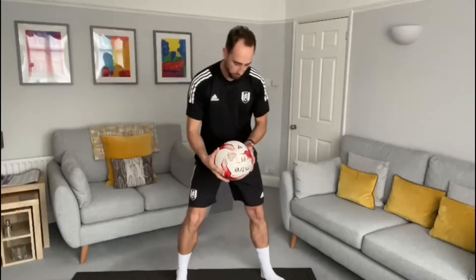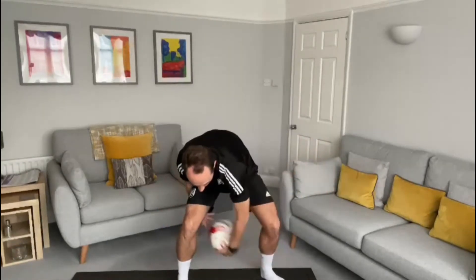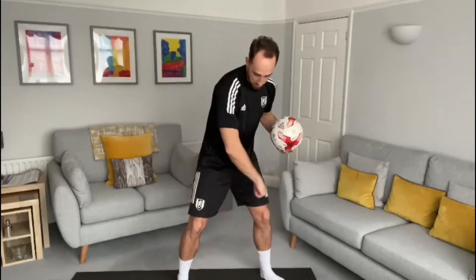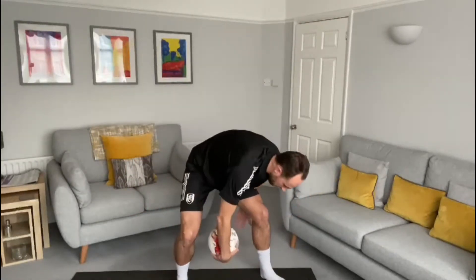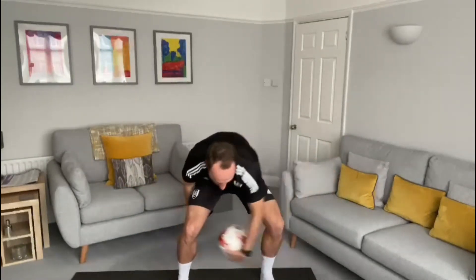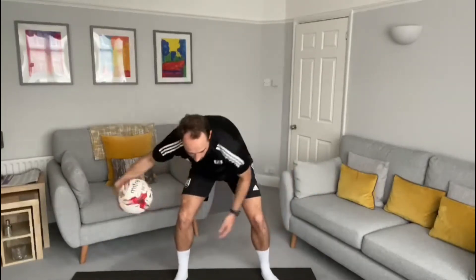Our second exercise is a figure of eight. Pick up your ball and you're going to be twisting and turning in the shape of the number eight — going in and out through the legs, around one leg, through to the opposite leg, up and around, up and around.